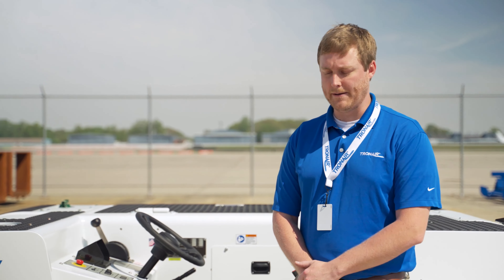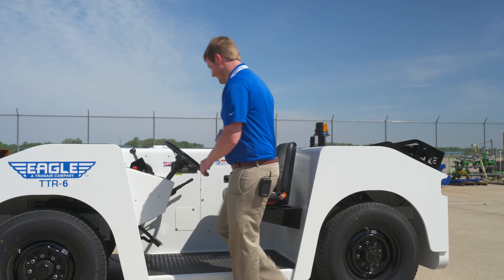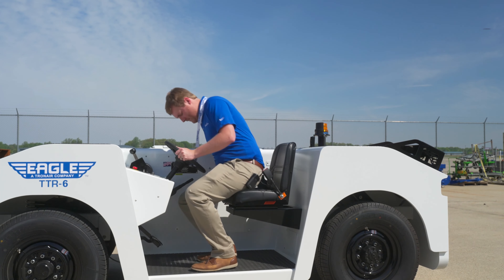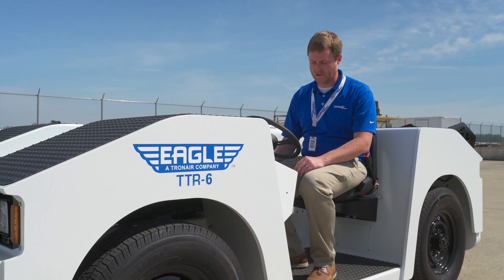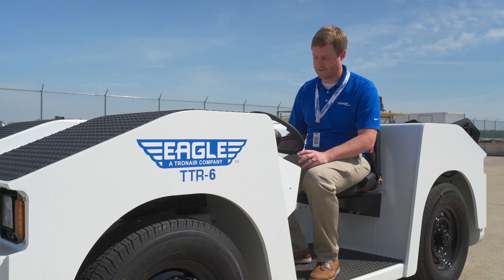Assuming you've already watched the commissioning video, you're ready to operate the tug and we'll walk through the basic steps on how to drive and operate the unit. On the control panel we have several lights and switches for the operations of the TTR system.